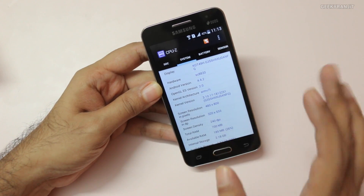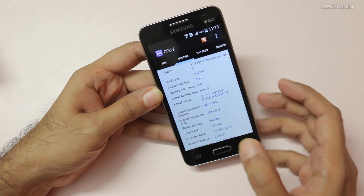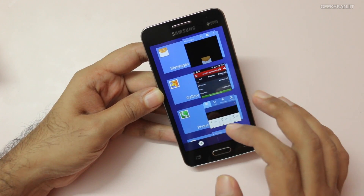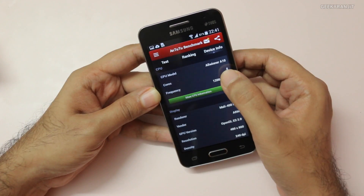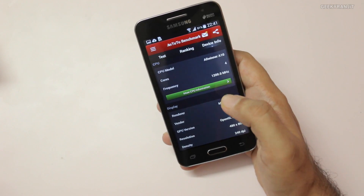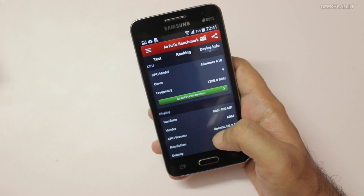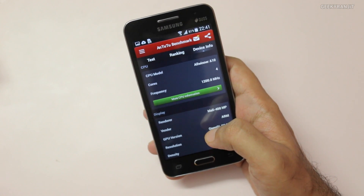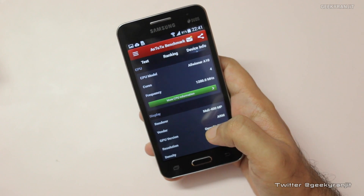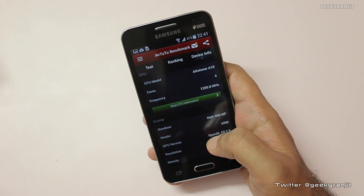Coming back to the CPU make — fortunately Antutu could detect it. Antutu says that it is AllWinner, and I'm really disappointed because AllWinner is not used by Tier 1 brands; it's just used by some cheap Chinese manufacturers. I'm really disappointed with Samsung that they haven't used a quality processor and have just used this AllWinner chipset.